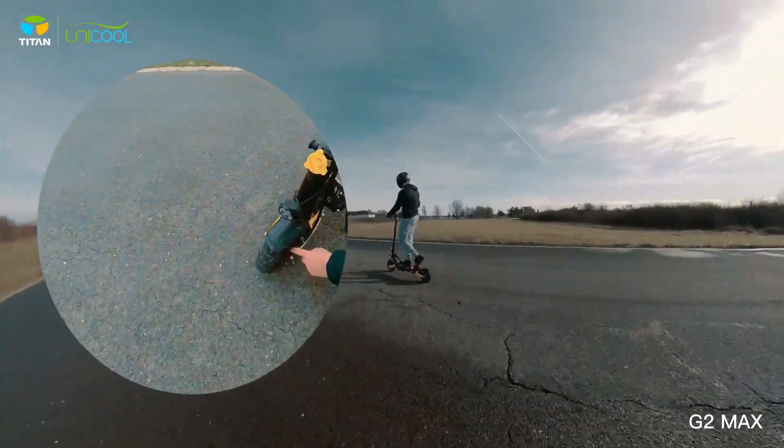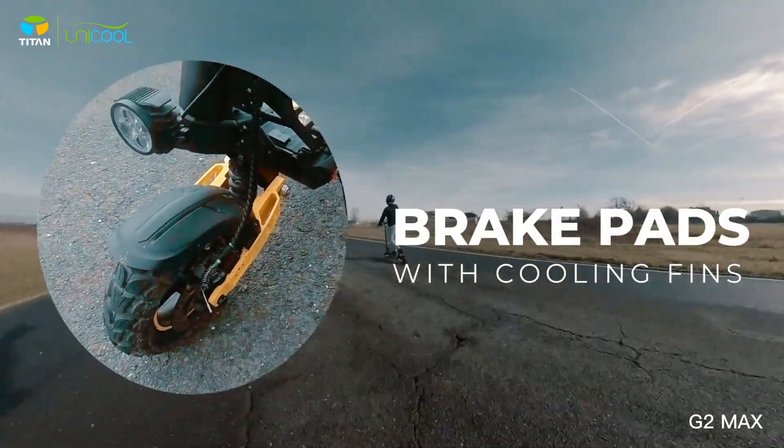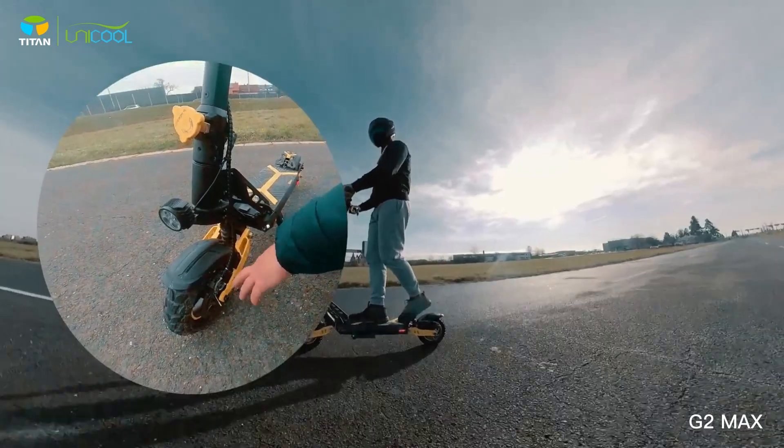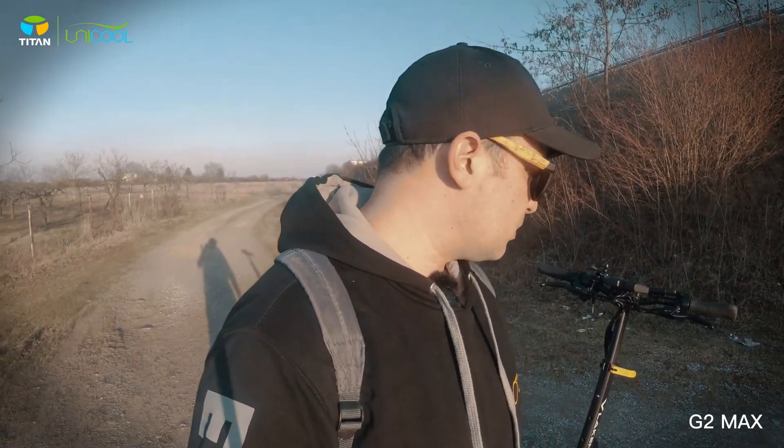The disc brakes are mechanical disc brakes with cooling fins, which means that if you brake extensively the heat dissipates much more easily. The Vlaken brakes work really well. They are mechanical, but in this mid-budget range don't expect more than mechanical brakes. For speeds up to 42–43 km/h you don't really need more. I heard some rumors that Vlaken will make a second version with hydraulic brakes, tubeless tires, and higher peak power.